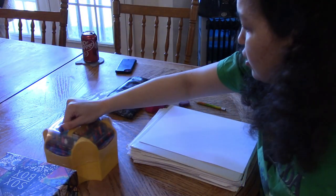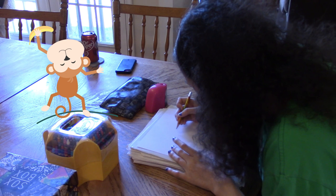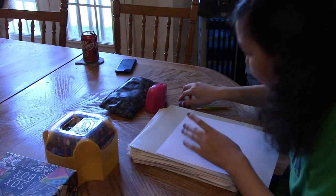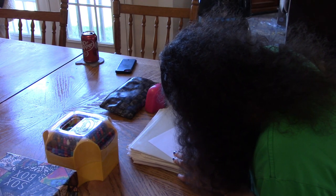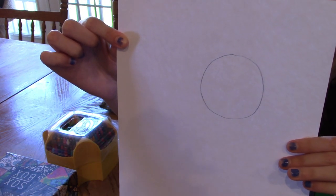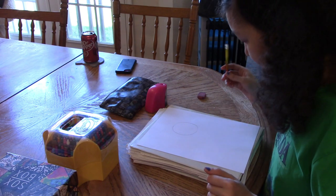Are you ready to draw a monkey? Let's begin. I always start with the head, so I'm going to draw a nice big circle for the head. It's okay if your circle isn't perfect — go ahead and fix it. Mine has a little extra nub, so I'm just going to erase that. Draw it as smooth as you can. That's the basic outline for the head.